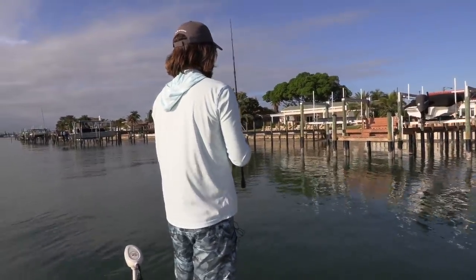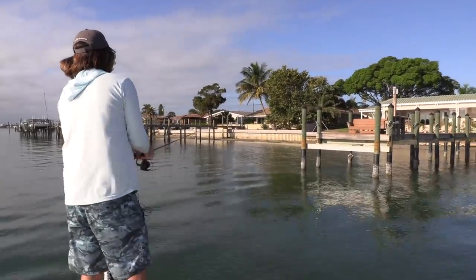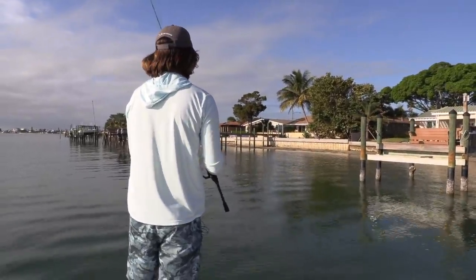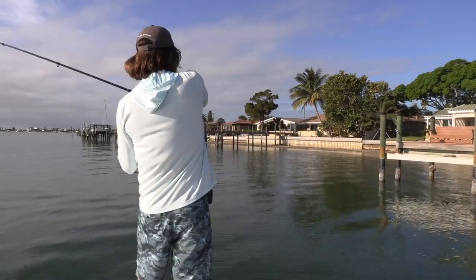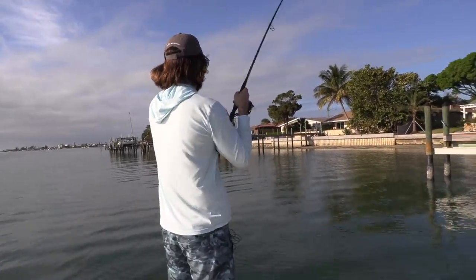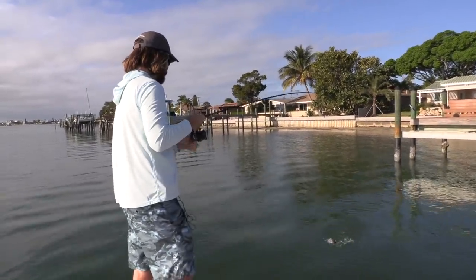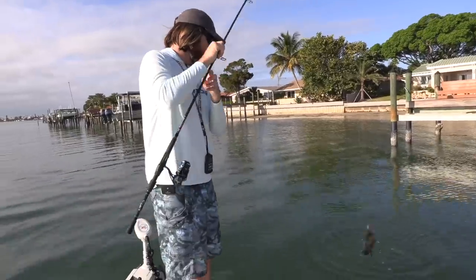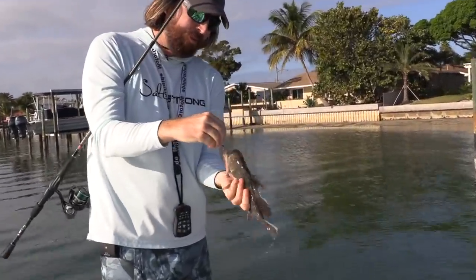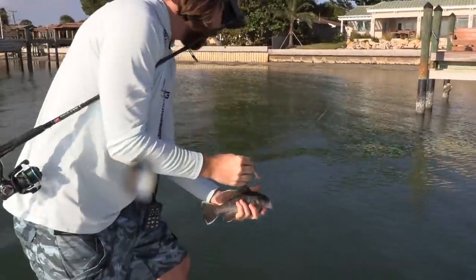I'll try this next dock and get it right down there in the pilings. There we go — I'm not sure what this is. It looks like another little grouper. Oh, this is a sea bass. This is actually a big sea bass — for inshore, that's a pretty good-sized sea bass. Sea bass on the gulp shrimp. Let that puppy go.